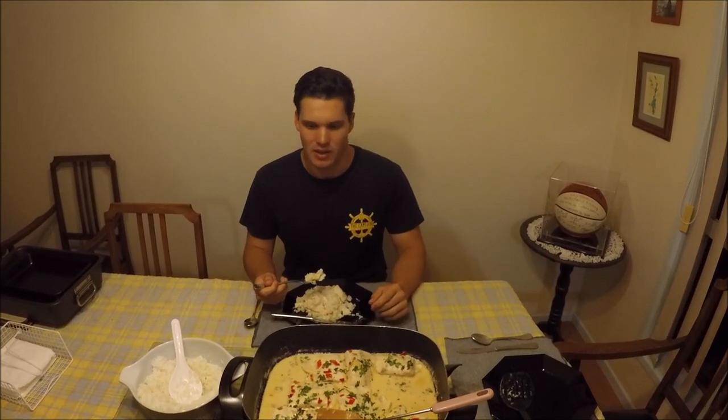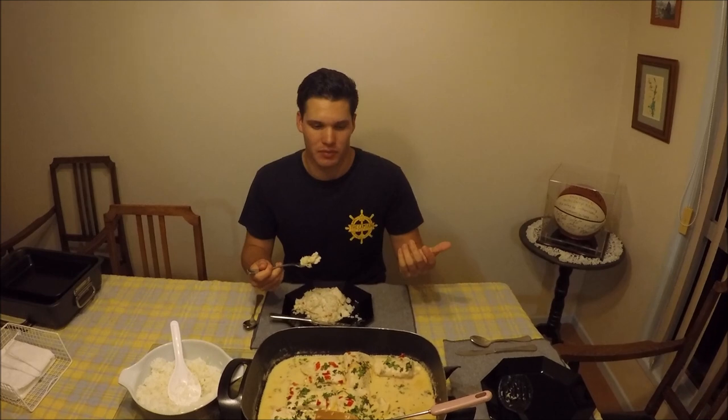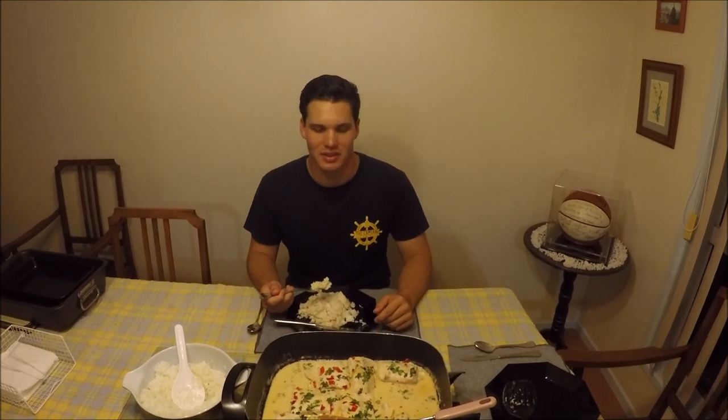If you enjoyed this video, don't forget to subscribe. Leave a comment if you want to see me do any other recipes, or tell me what you thought. Share the video if you think someone else would like it. I'll see you in the next video — we'll probably be back out on the boat next time rather than in the kitchen. Hopefully you've enjoyed this and we're all going to dig in and finish dinner.